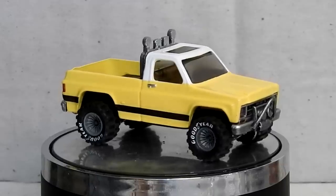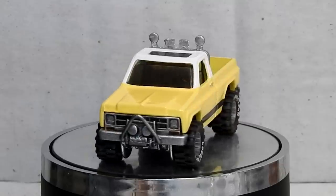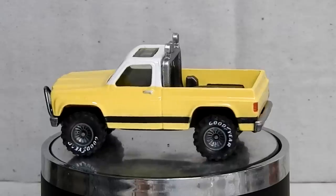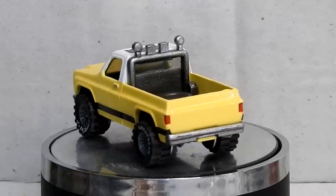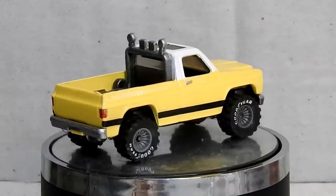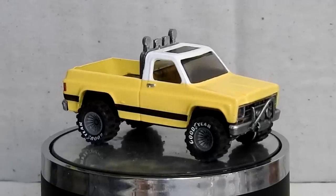And here it is — our Hot Wheels Super Scraper Chevrolet Silverado pickup: tidied up, customized and ready to go. It's got a nice new yellow and white paint job with a black stripe down the bottom. The broken spotlights up top have been replaced, the big hole in the front has been fixed, and some cool spotlights and a bull bar have been added. It's had a little bit of detailing. Hopefully you think this makeover does a good job of showing off those cool Hot Wheels Real Riders.